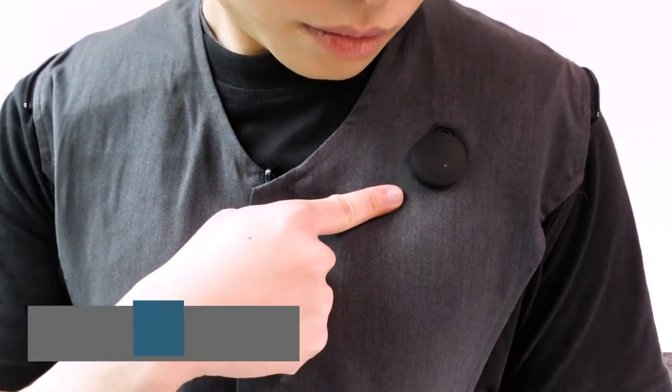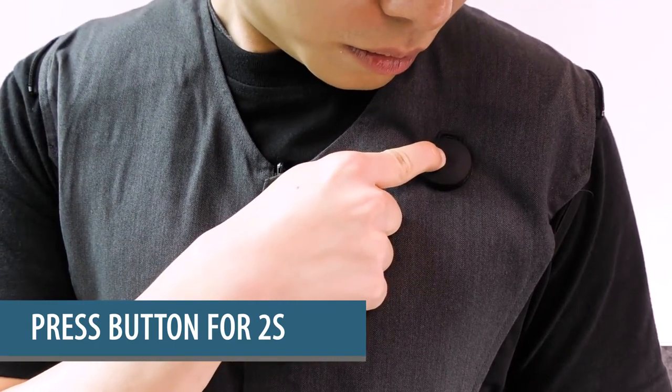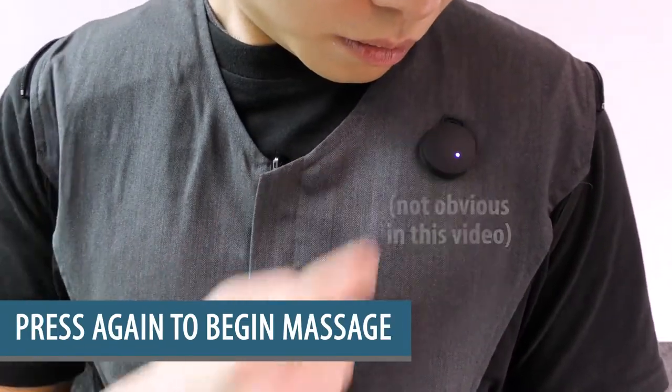The button is located on the left chest. Press and hold the button for about 2 seconds until the white light comes on. Press the button again to start the massage. The white light should turn purple.